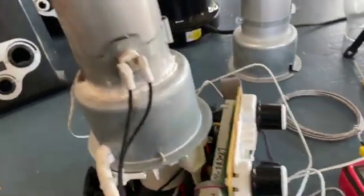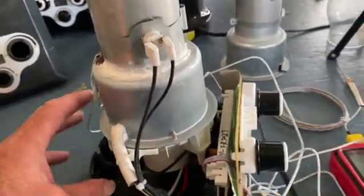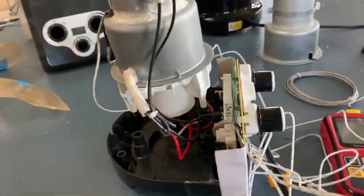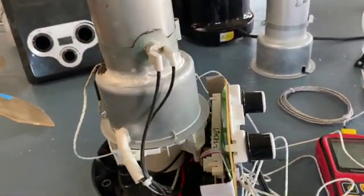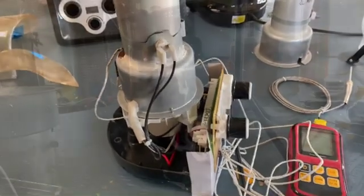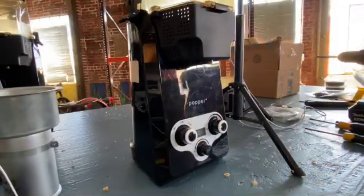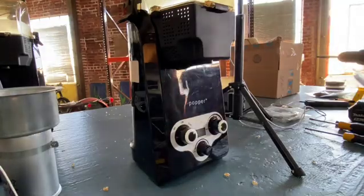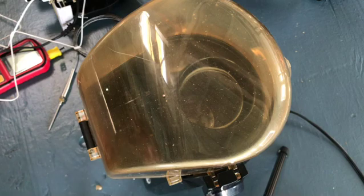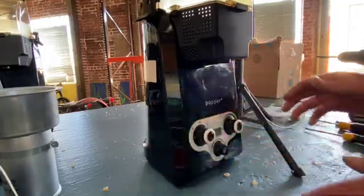I'm going to show you the disassembly just for fun. So let me set up that other camera for a minute. Okay, so I've got two phone cameras going here — hopefully if I miss something in one image, I'll catch it in another direction.